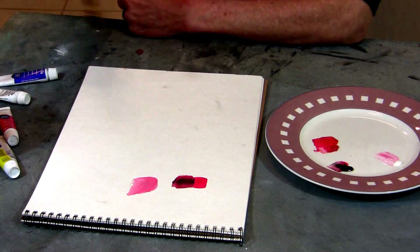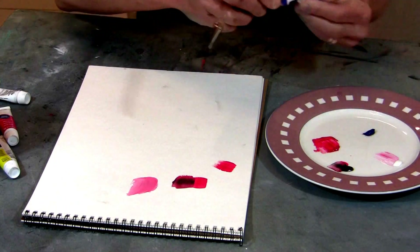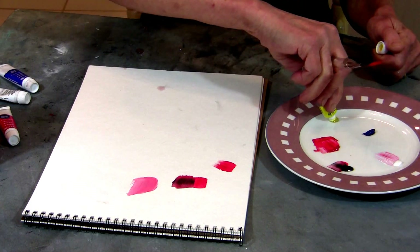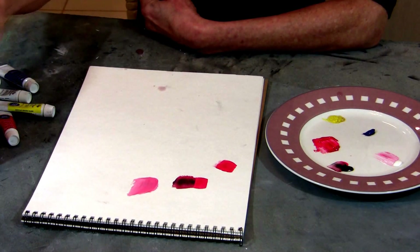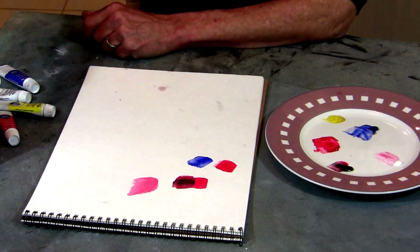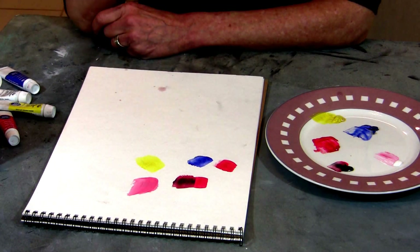The three primaries are red, blue — I'm going to use this basic ultramarine blue here — and a basic yellow. These colors are the base colors from which all other colors come from. There's red, blue, and yellow. Those are the three primaries. From those, we get the secondary colors.